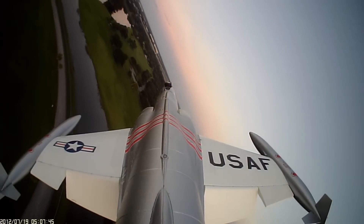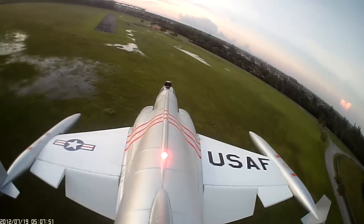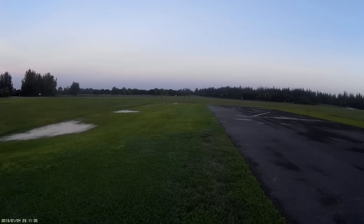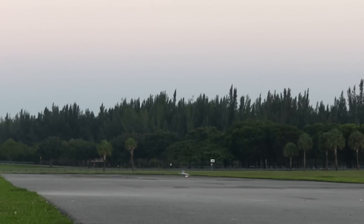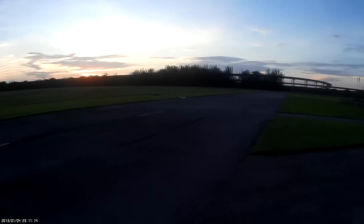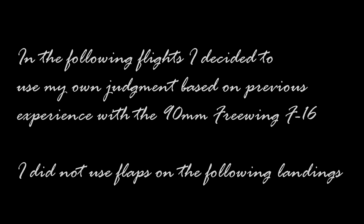Full flaps. I think I can do better. We'll be right back.